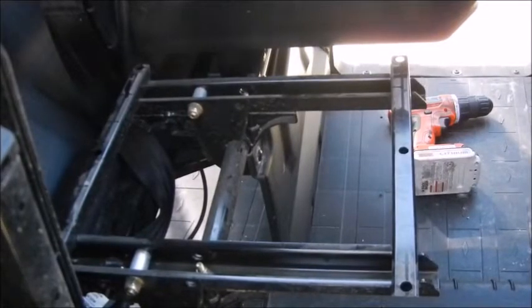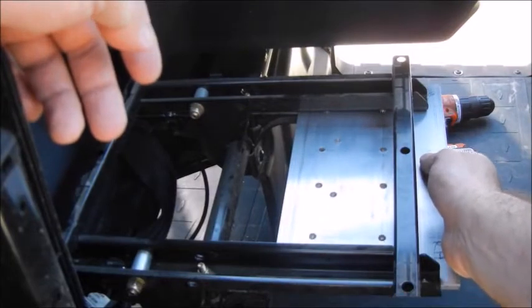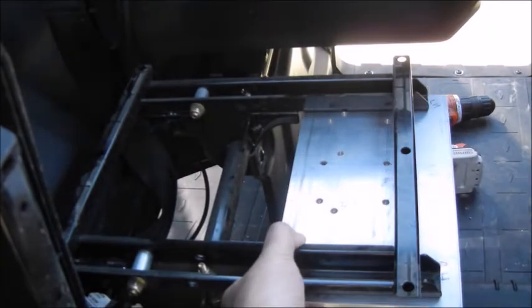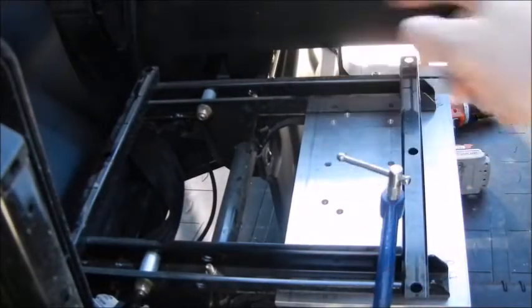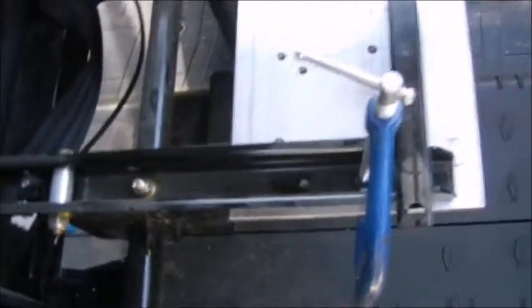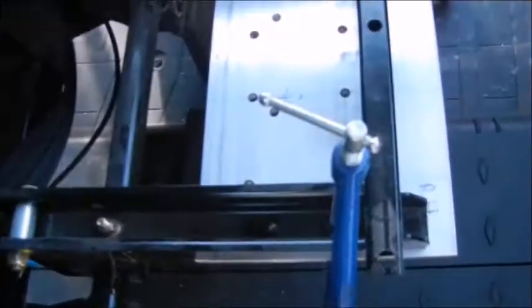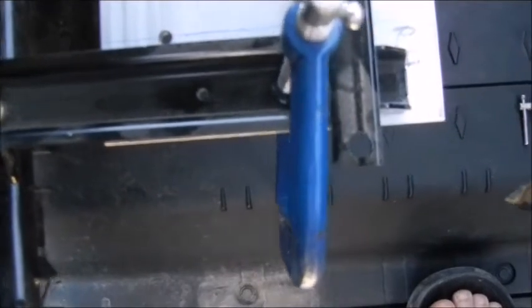The next thing I did was get this aluminum plate. I slid it under and then used two C clamps to hold it in place — one C clamp on each side. Then I used a 3/16-inch drill bit. With the plate clamped in place, I drilled holes through it using the four pre-drilled holes already in the seat frame — that way it gets positioned exactly where it needs to be.